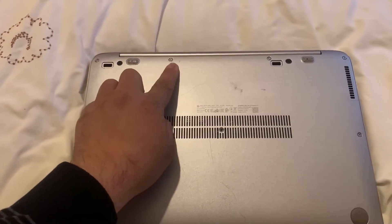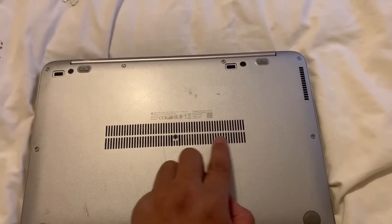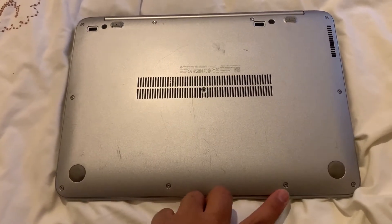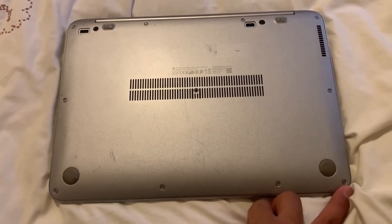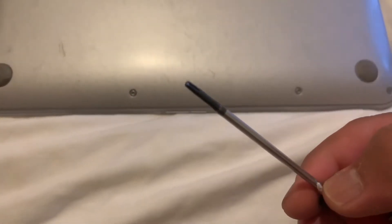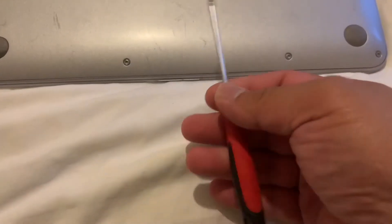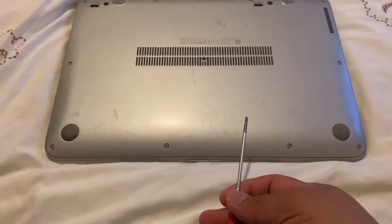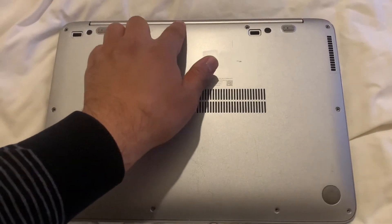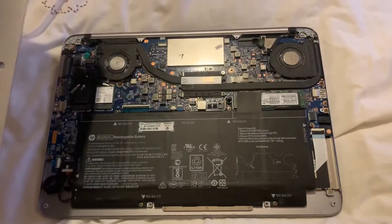What you need to do is remove all these screws as shown here. This is the screwdriver you need to use — it's like a star screwdriver. So I've removed the screws. Now put your finger in the top middle and lift up. The back casing will come out.